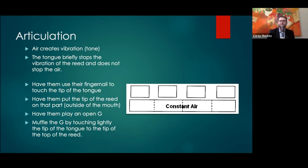That fingernail method is very helpful — actually marking the tip of the tongue so they know exactly where it goes. Then have them play an open G, initiate the air with support, and lightly touch the tip of the tongue to the tip of the top of the reed — just muffle the reed. You can still hear that tone and pitch when you're just muffling the tip. This helps create a light touch because it's very easy to just slam the tongue on the reed and kill all vibration.